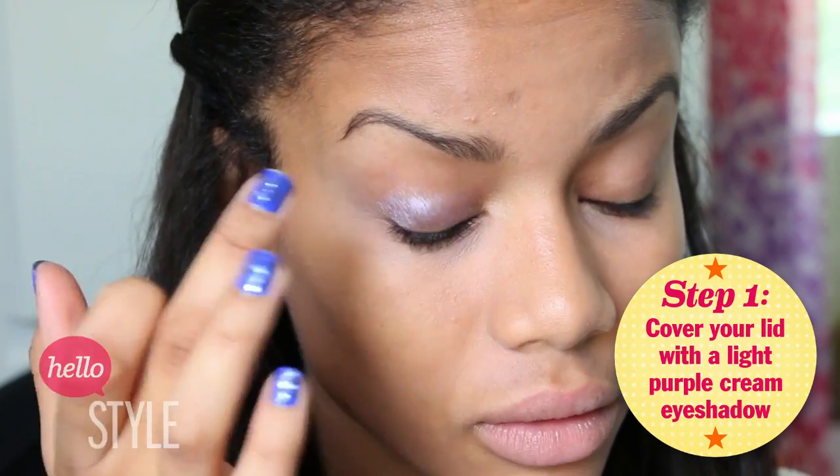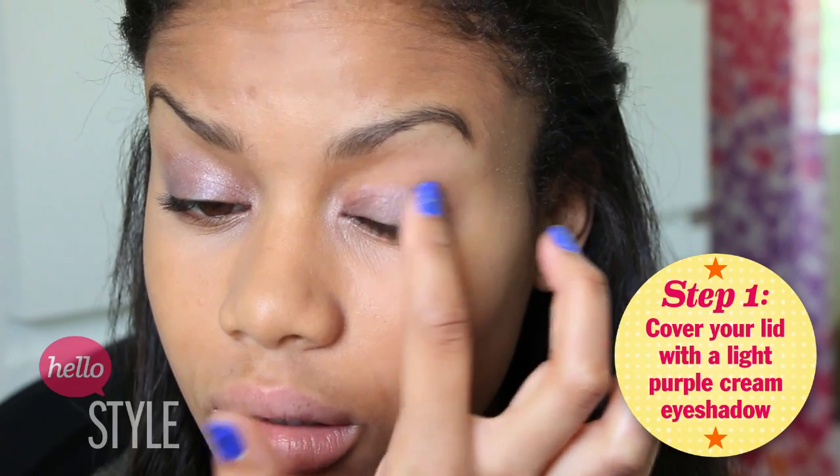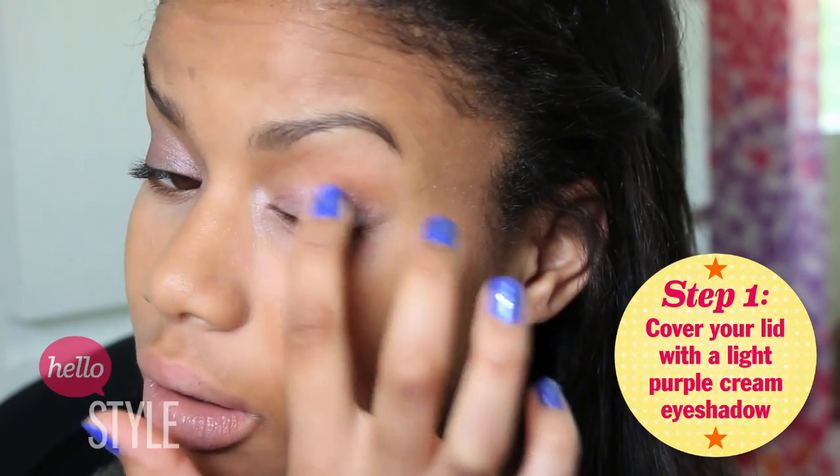All right, so step one is to apply a light purple cream eyeshadow all over the lid and in the inner corner. This is going to act as an eyeshadow base, helping the later colors to really pop and stand out on your lid. And all you have to do is just blend it out with your fingers.